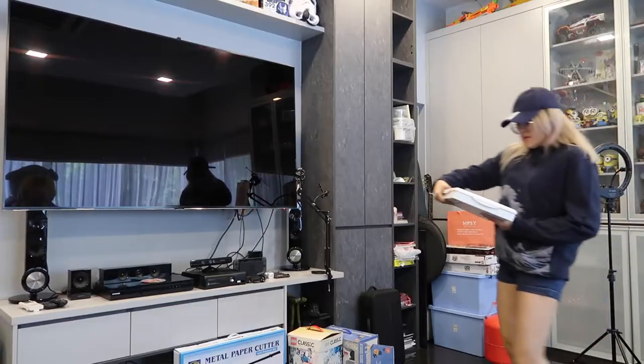Welcome back to my channel. I know it's been a while, but I've been working on something that I'll tell you later. Today we're gonna paint — I bought the jelly gouache and we're gonna open it up, do a little review, and I will test it and paint something.